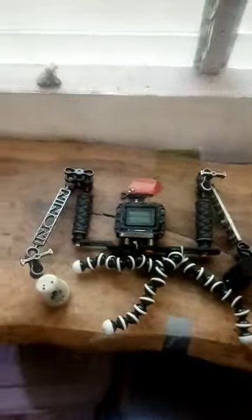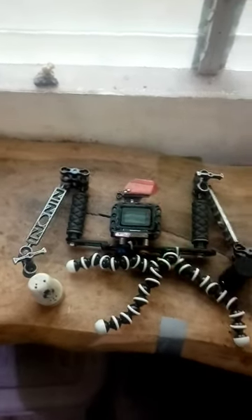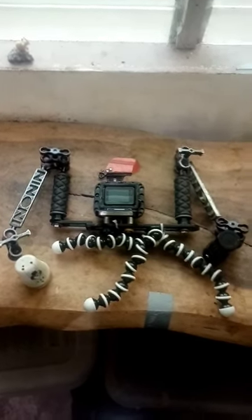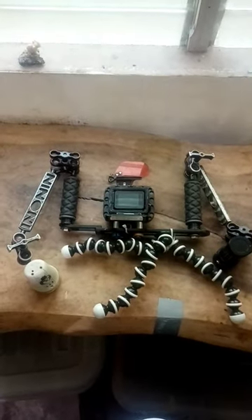This is the setup for my GoPro to use underwater. The camera is in a super housing, which is a machined aluminum housing good to 300 meters. I never go that deep of course, but it's better to have a metal housing for heat dissipation — it never fogs.